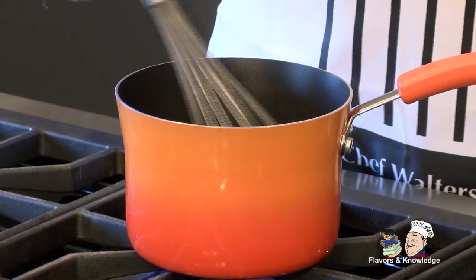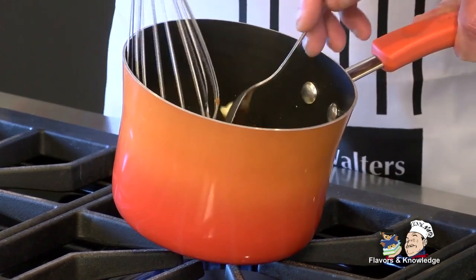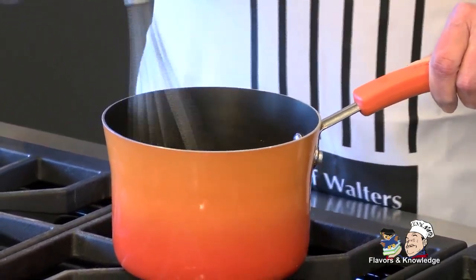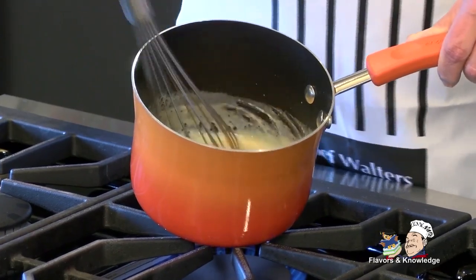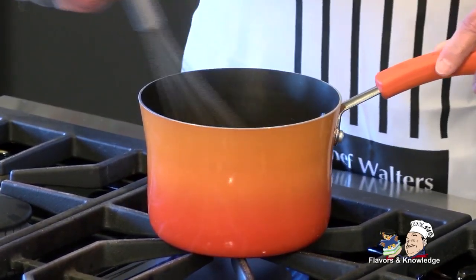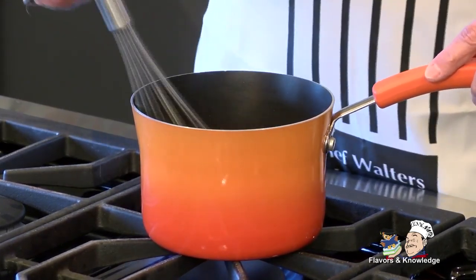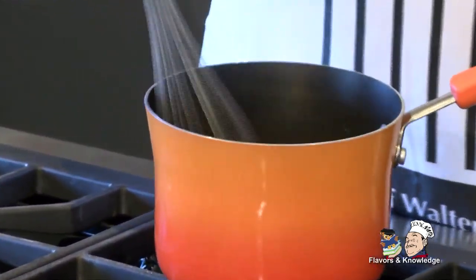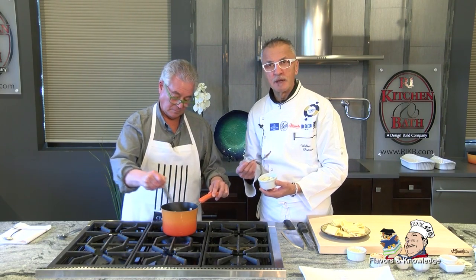We're going to add the pumpkin puree right now — store bought is fine. This is going to change the color of your sauce considerably, bringing it from white to kind of an amber. It's a dish that can be made in winter because of its thickness. It's hearty. We're going to add some gorgonzola. You don't have to use gorgonzola — you may use mascarpone or cream cheese, but I would opt for something really rich in butterfat.